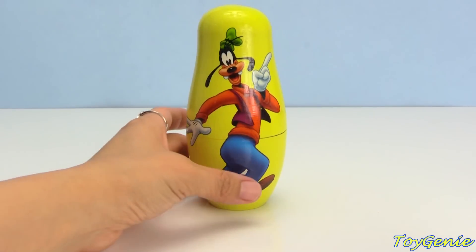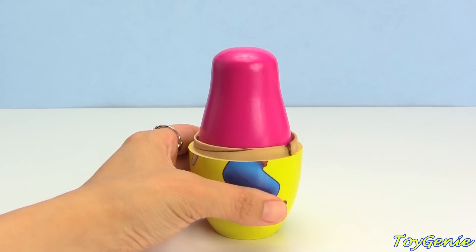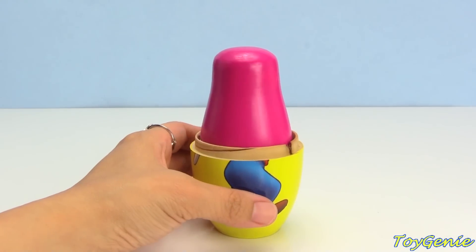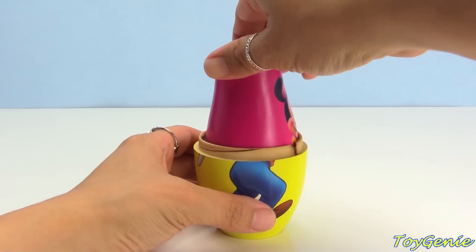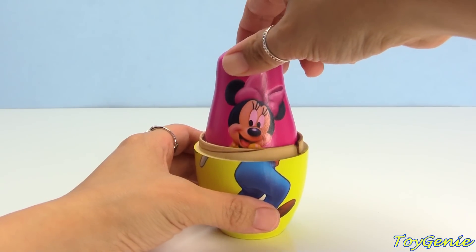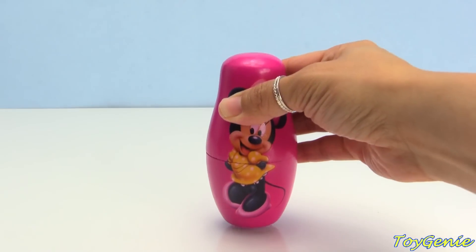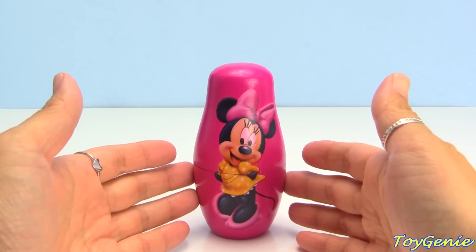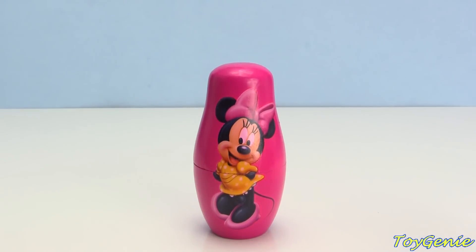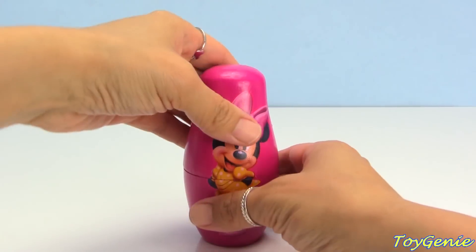Let's see who's inside Goofy! We have a pink nesting doll! Minnie Mouse is on the pink nesting doll! Let's take out Minnie Mouse! And now let's see who's inside Minnie Mouse — Minnie Mouse is on a pink nesting doll! Let's open her up!